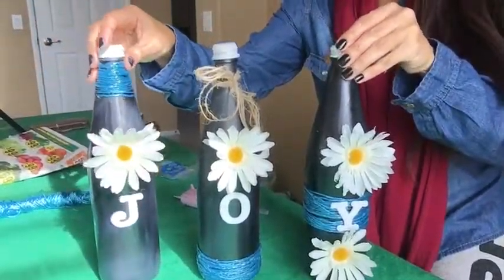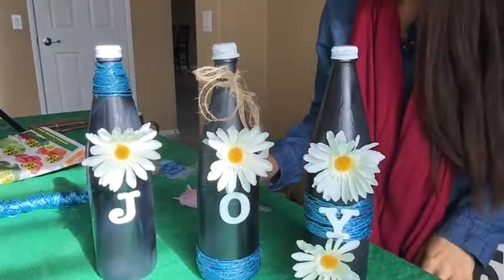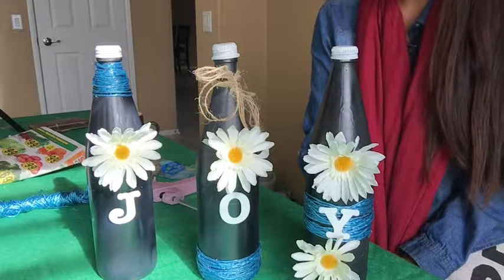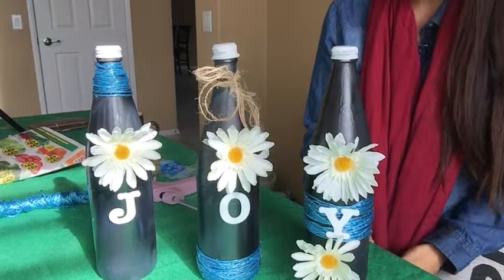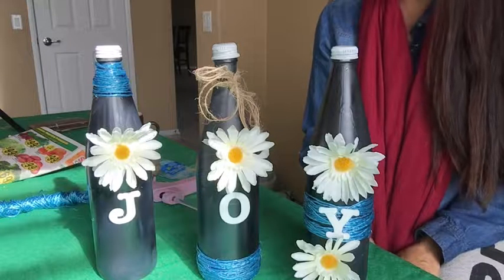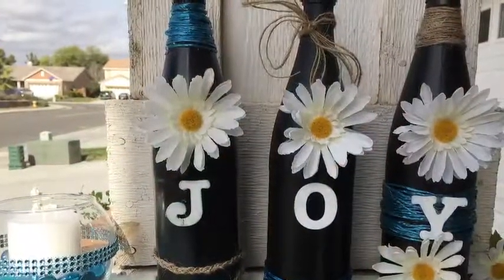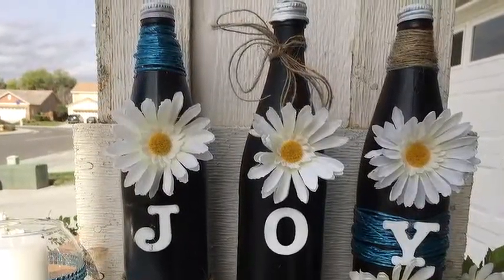Then I'm just going to add my 'Y' and put it right in front. And we are done! That says 'JOY'. Like I said, it's not perfect, but it's very, very cute. I hope you guys enjoyed this video and this simple, easy, cheap craft you can do for your home. Be creative — use whatever colors, designs, or theme you have going in your house. Make sure to check out my other videos and like if you enjoyed this one. Talk to you soon, bye!